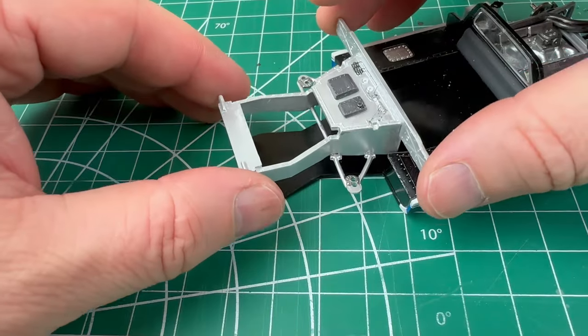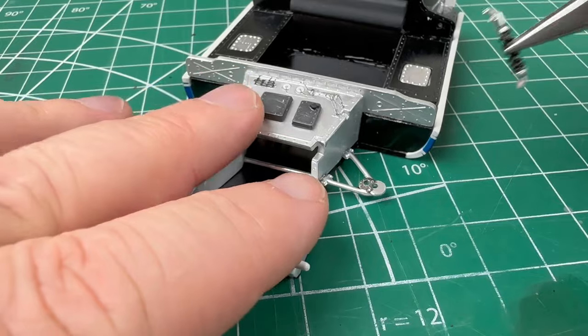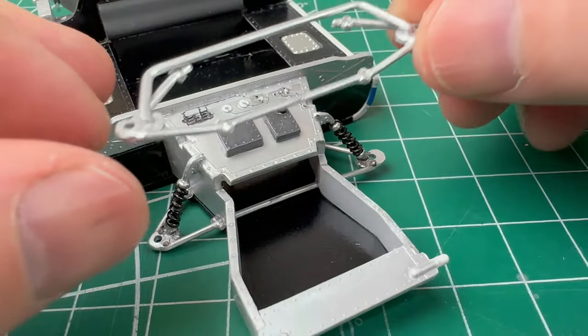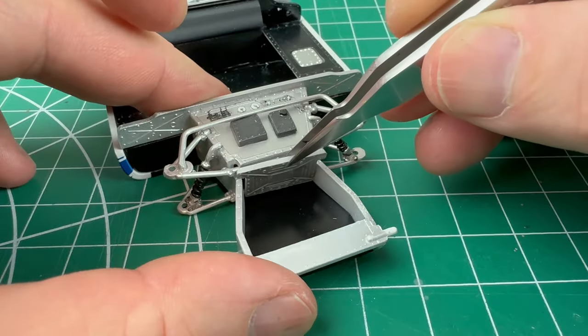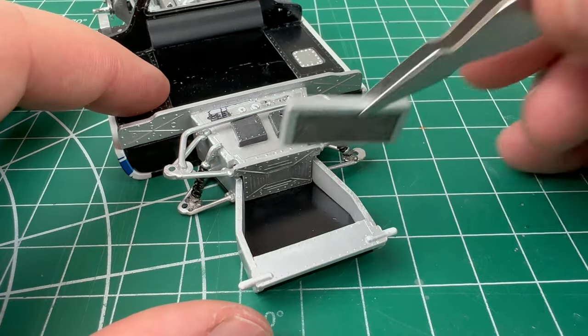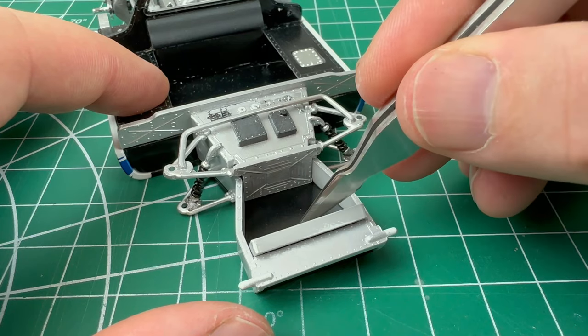Now we turn our attention to the front suspension. The front has a strong frame piece that fits on top of the floor pan. The suspension components are then attached to the frame.